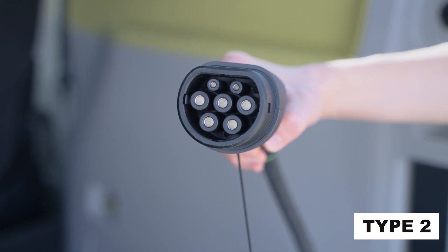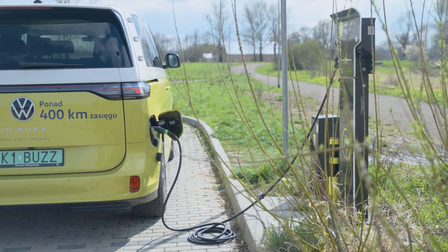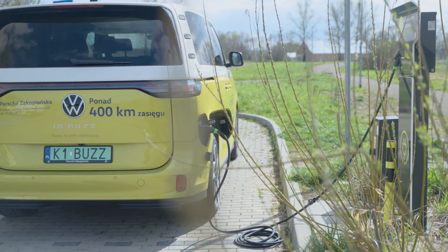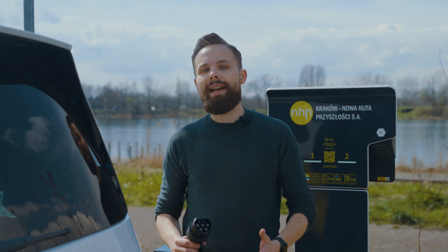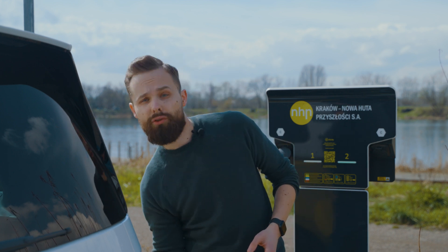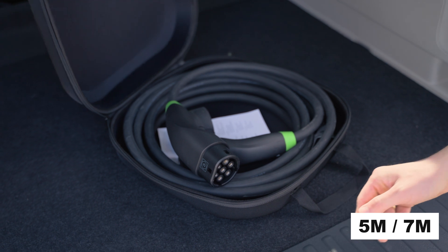A common problem faced by electric car drivers is that it's not always possible to park close to the charger. For example, we can charge in our home garage, where the charger is much further away than here. Then you will need a longer cable. Snap comes in two versions: a longer one, which is 7 metres long, and a shorter one, which is 5 metres long.